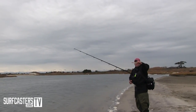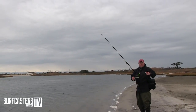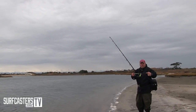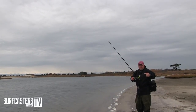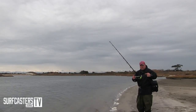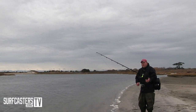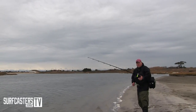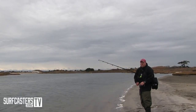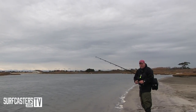The sink rate of Super Strike needlefish is about like this. Other needlefish, like say the After Hours, it's a little bit less — it sinks not as fast as the Super Strike. So Super Strike is like this, After Hours may be like that. And that can make a big difference. In some situations I'll use the After Hours over the Super Strike. Plus, it's a little bit different profile — a lot of needlefish are thicker or they're thinner.